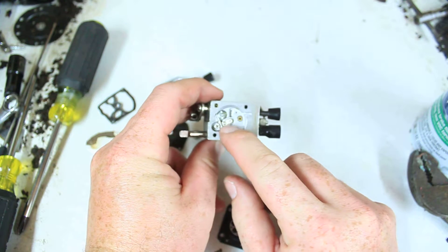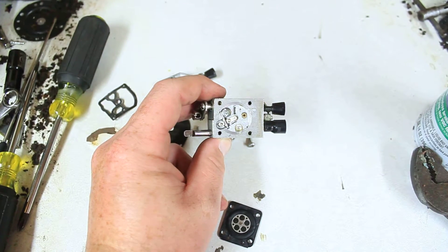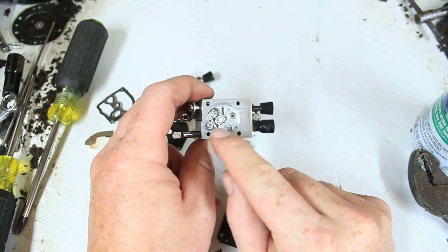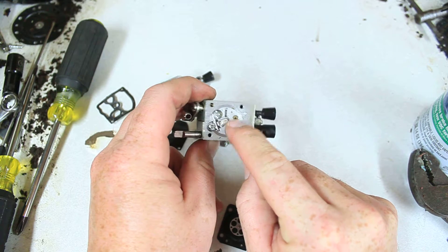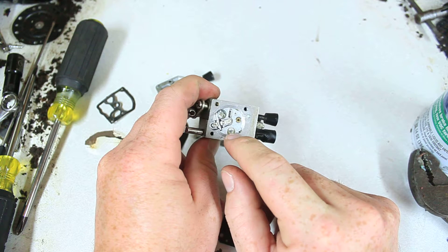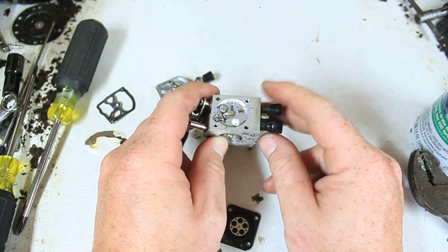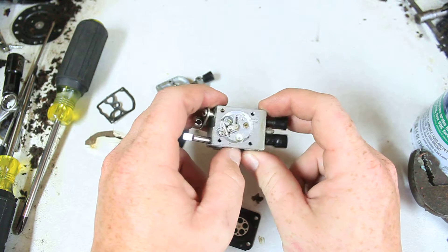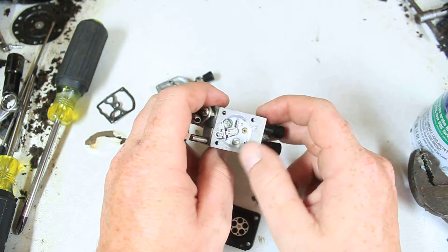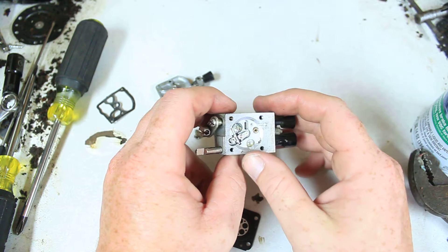You can tell this one's kind of modern because it has a fixed jet, so it's only going to allow a fixed amount of fuel to go into the high jet — or excuse me, the load jet. It's just not going to let any more fuel in there.